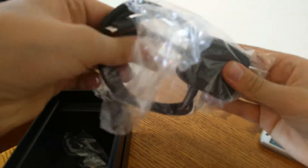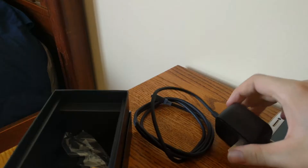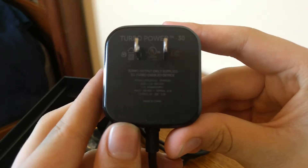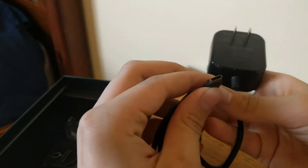Then we have the charger. Looks like a huge charger — wow, that is a beefy charger. Looks like it's 30 watt. That's crazy. It's USB-C, the only port on the phone.